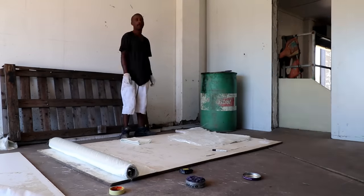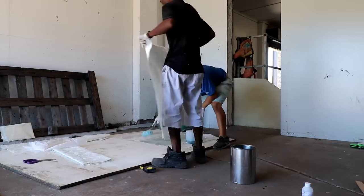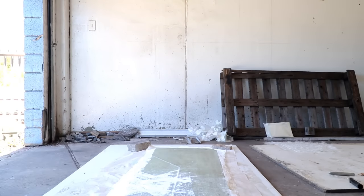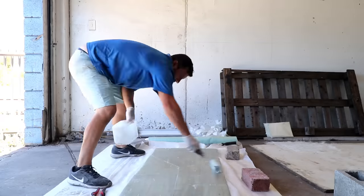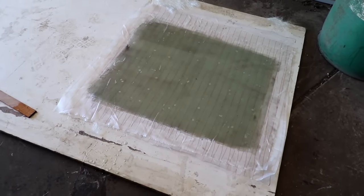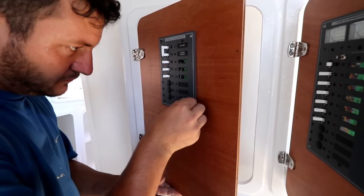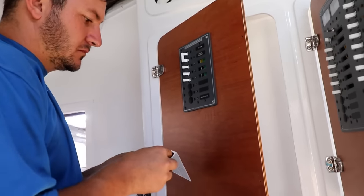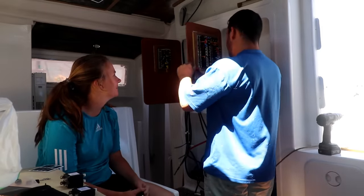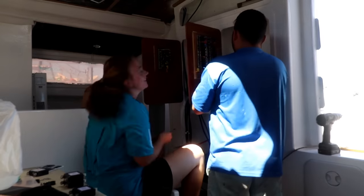We started laying up our solid fiberglass sheets for our backing plate for our windlass and a few other deck fittings we also have. We also started on our head door. We've got those layers on there and tomorrow we'll come and pull off the peel ply and do a couple more layers until we get the thickness that we want. We started connecting everything onto our control panel and labeling it — we need one breaker that says plugs, since all the 220 plugs come on at the same time.